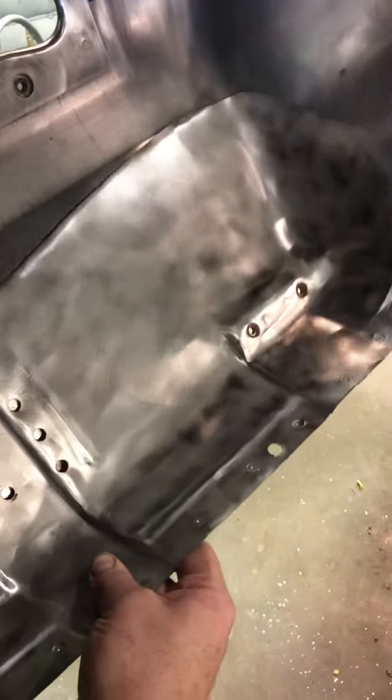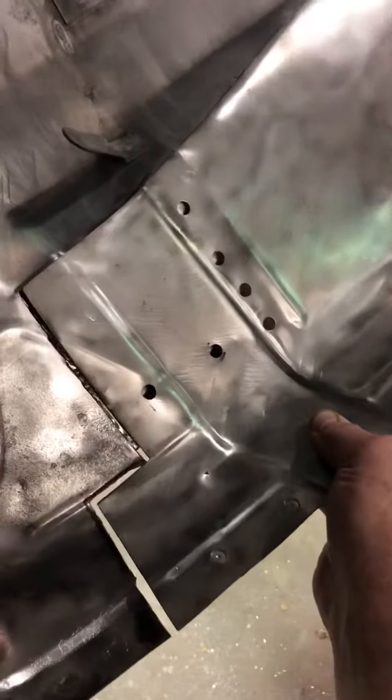It's gonna fill in right to there, and I'll have my toe kick piece welded in. We'll spot weld it back down to the brace right there — that'll take care of it. That's my new one, and this is what the old one looked like.